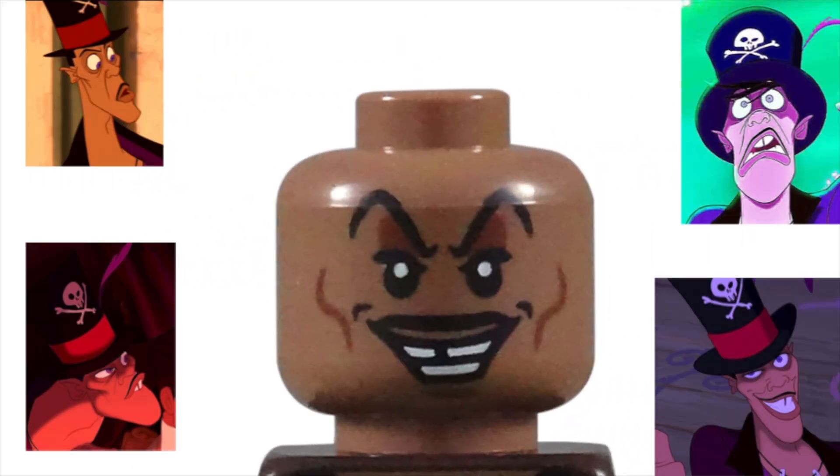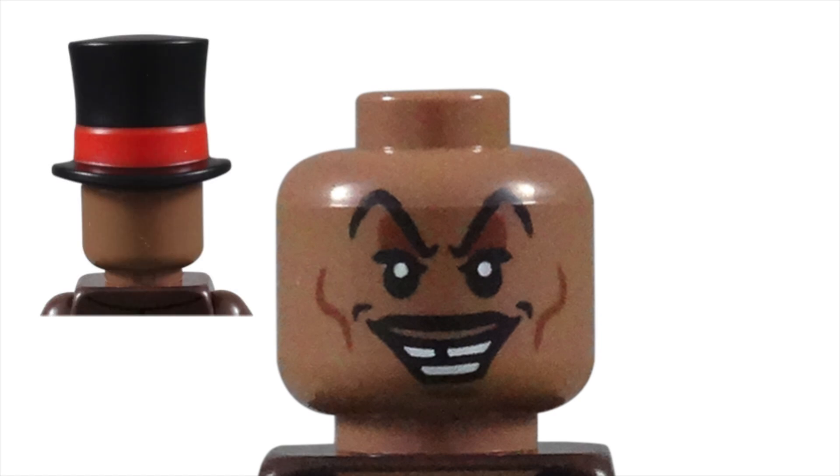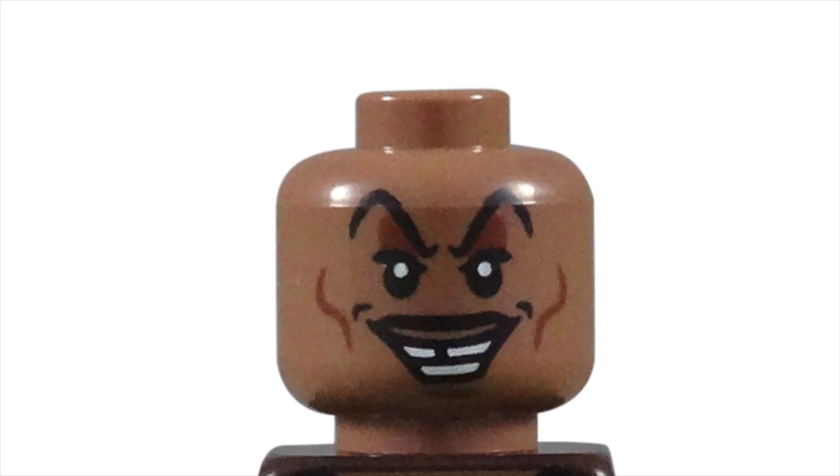This character was extremely charismatic and animated, which makes it a shame that we were only able to get one face printing. It's completely understandable because the use of a top hat instead of long hair to cover up the back made it necessary. The face that we do get is amazing. The long, wavy cheek lines help create his narrow face on the short, round minifigure head. Dimples were given on the sides of his large, devious smile.